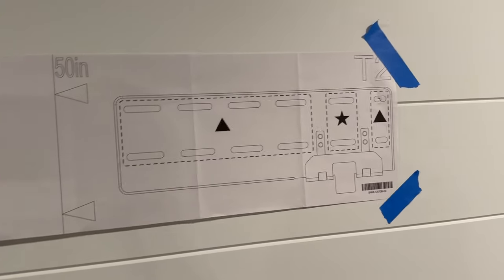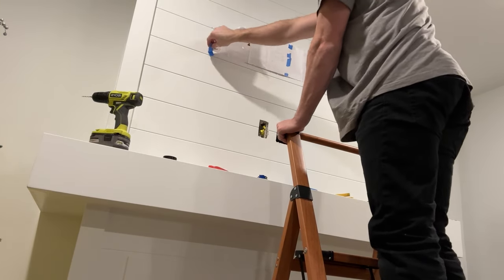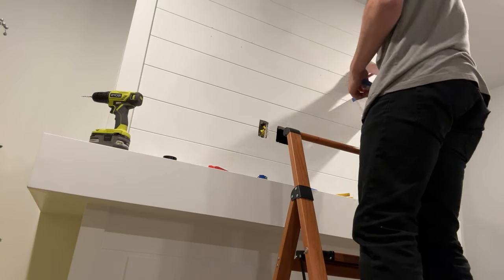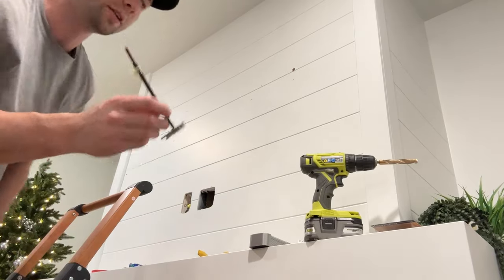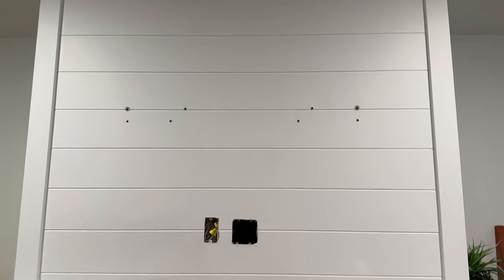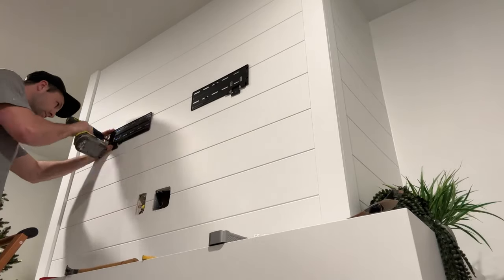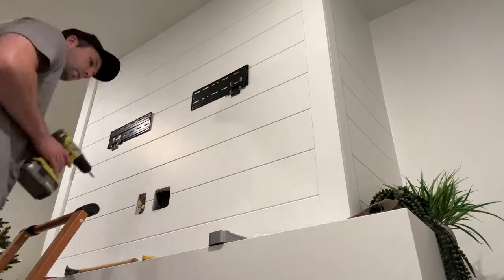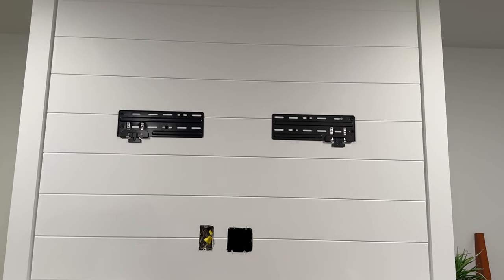I'm going to be using toggle bolts personally. We've drilled the pilot holes, so now we take the template off and use our toggle bolts and wall anchors to get everything mounted. You slip the toggle bolts in and tighten them, then break off the excess. Toggle bolts are completely optional — I used them because I didn't have as many studs to hit, but the included wall anchors work as well. Now we just need to drill the actual brackets in. It does come with eight screws total — four per bracket — use them in whichever holes make the most sense. I'd highly recommend using a level long enough to span both brackets to make sure they're level.